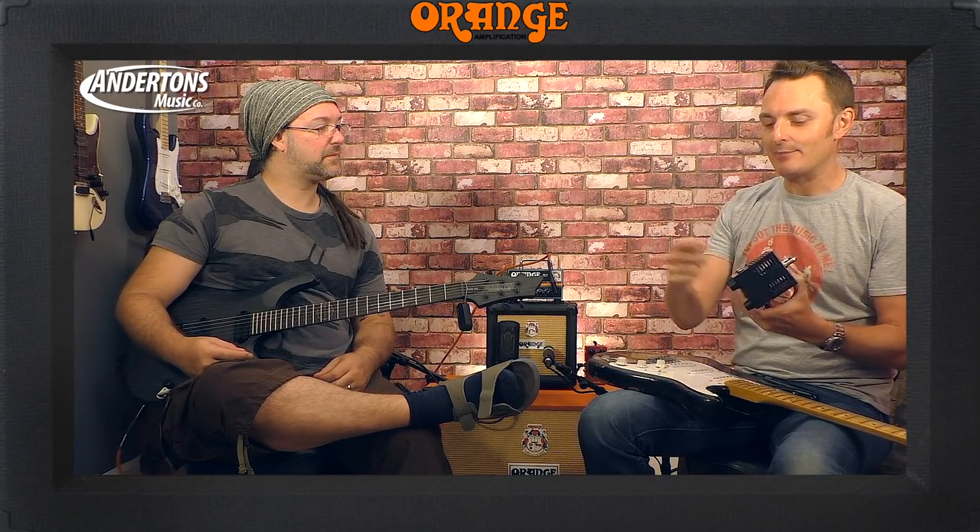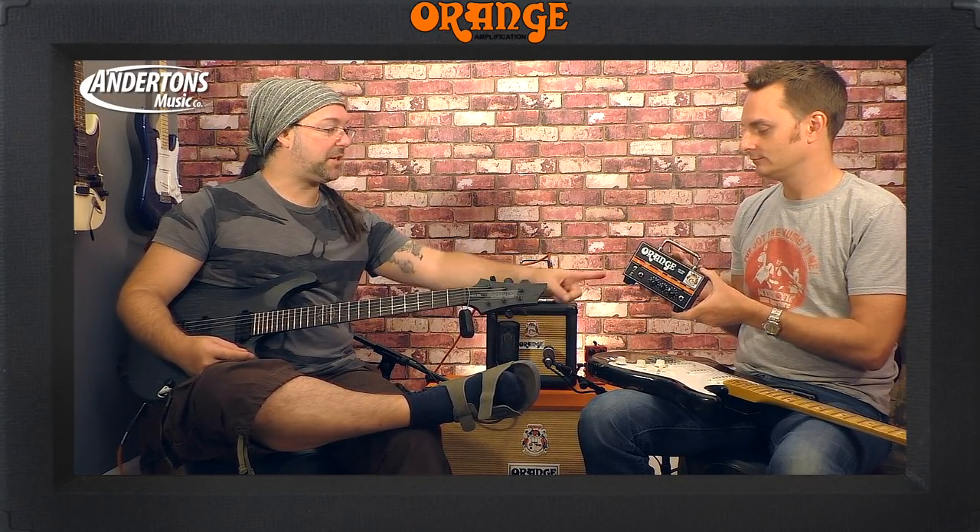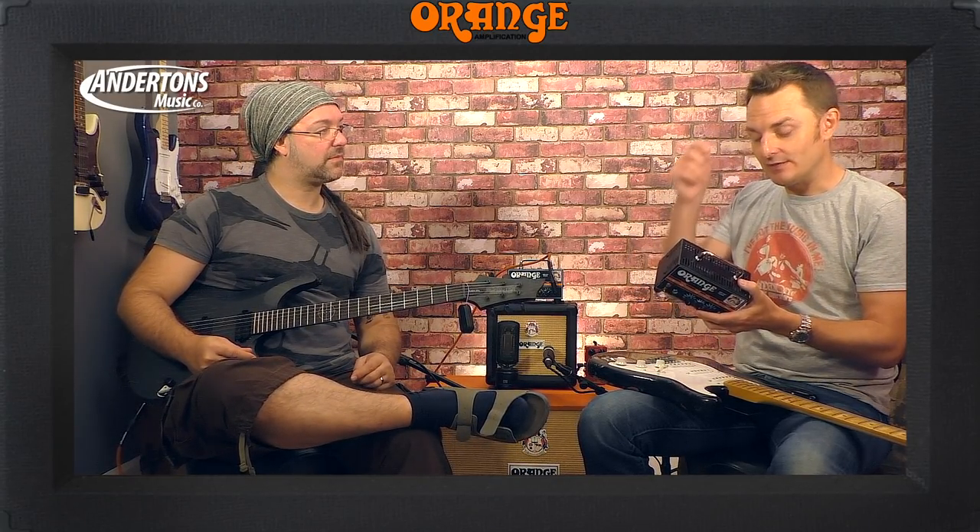Not only can you use this with headphones, but I've sold a lot of the Micro Terrors to guitar players who say they just want to take it as a backup in case their main amp blows up, and then they can either run their cab off of this or go straight into the PA. You can plug this into the wall for power and you don't need to plug it into a cab — you can just plug headphones in. It could just be like an awesome headphone amp. The other thing it has, which the Micro Terror didn't have, is a buffered effects loop. Buffered!